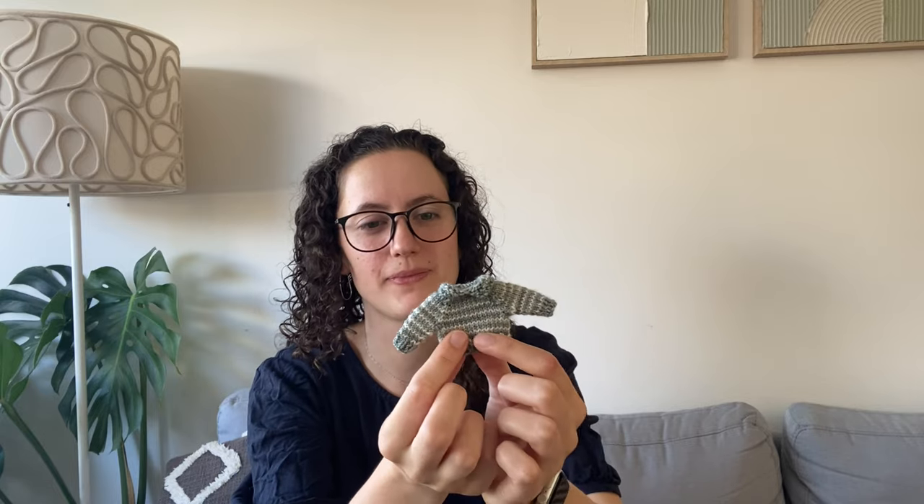I googled mini sweater patterns and found one I liked — it was definitely a faff and took me like four hours, but it's so cute. I'm going to knit the actual jumper in Drops Cotton Merino: I have some white left over so I'll use that, then buy some dark green. It's a bit more affordable and I really like that jumper — and she's mentioned she likes it too.